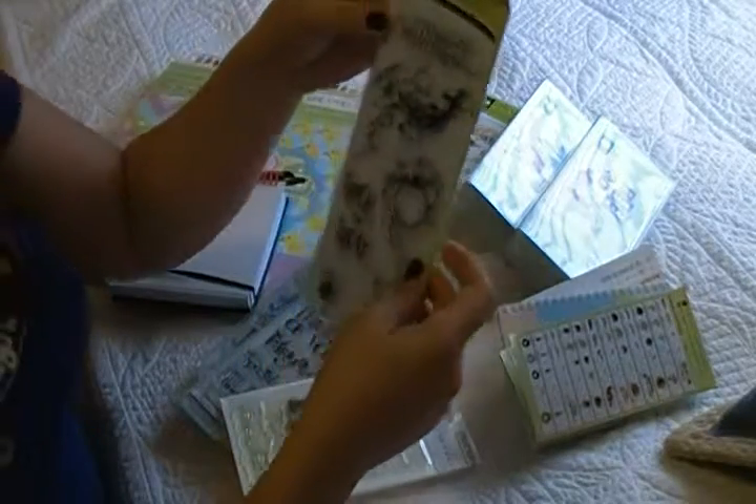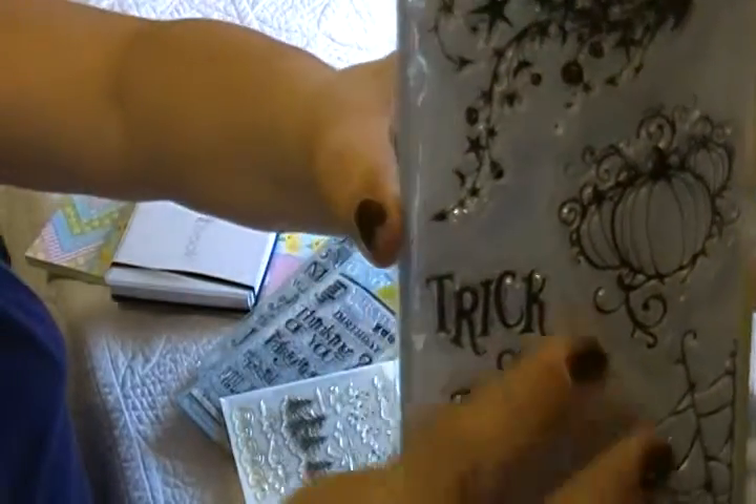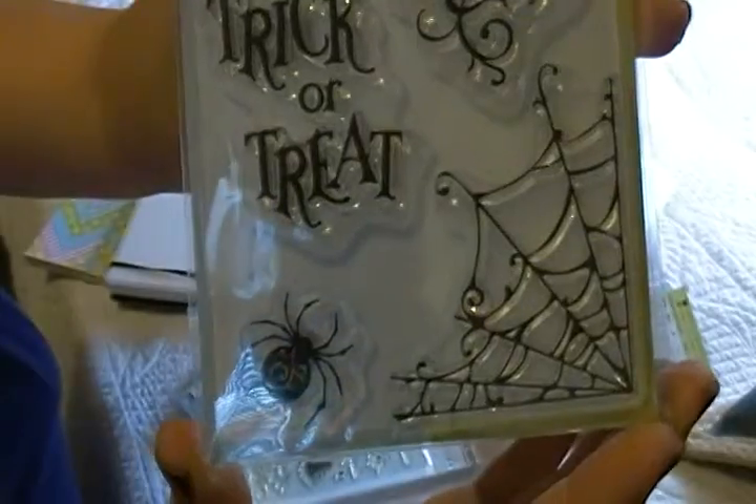This is for Halloween. It's really, really cute. It has all the trick-or-treat designs — beautiful, clear stamps.